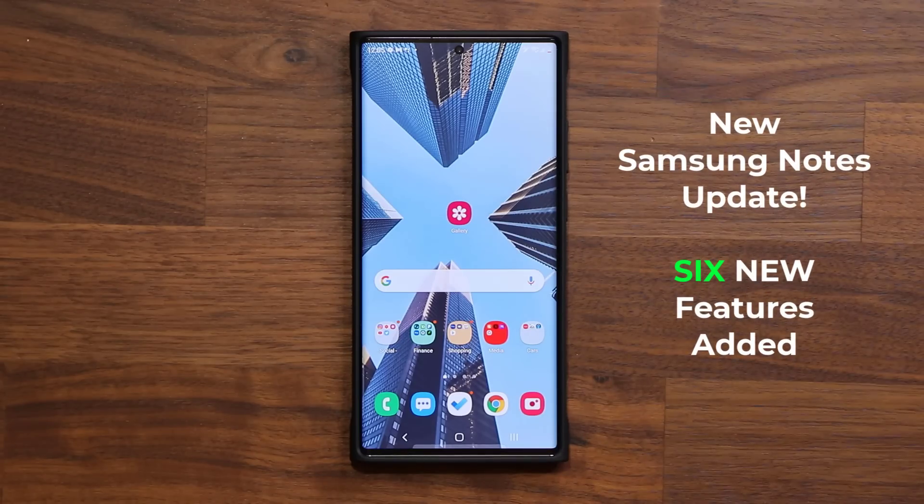Hey guys, Sock here from Socky TechEd, and in today's video we have a brand new update to the Samsung Notes application for all Samsung Galaxy smartphones. With this latest update, we get six new features that I'm going to demonstrate in this video.